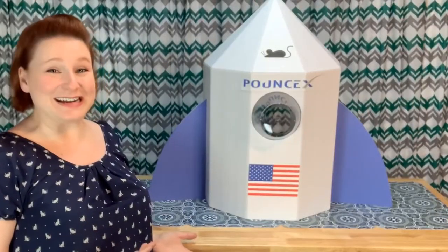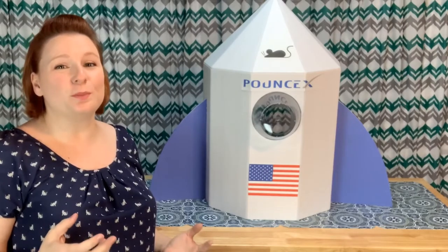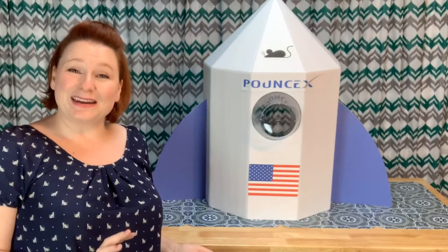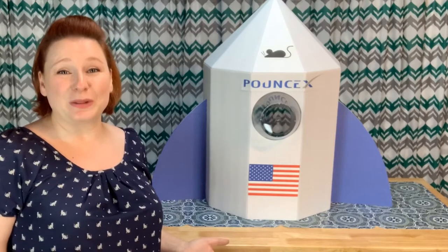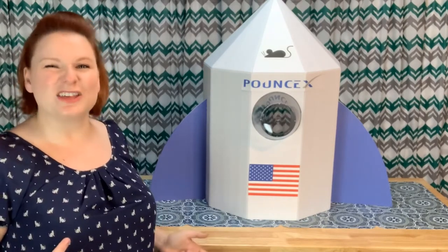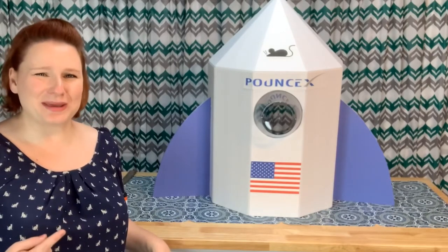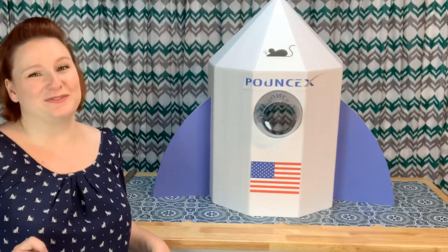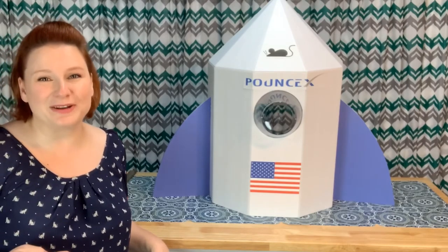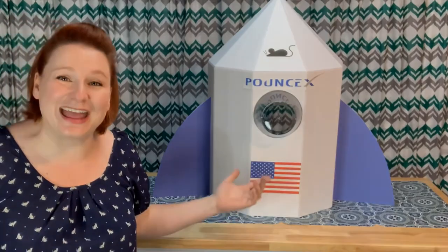Now let's put our stickers on. So there we go — it's done! Turned out really cute. My cats are going to love it. Foam board holds heat, so I'll put a nice bed in it, and when they sit up and look out the window it'll be the best picture. Pounce X is ready for liftoff! Do you want to make a cool bed for your cat but don't want to make this one? Check out these videos, and that subscribe button right underneath — you should hit that too. Now go make your cat some toys.